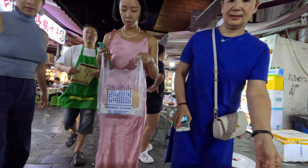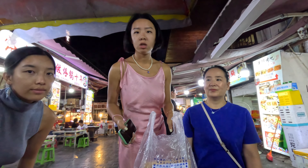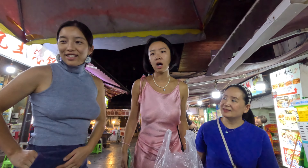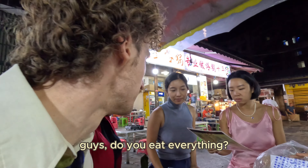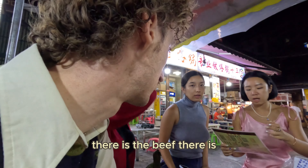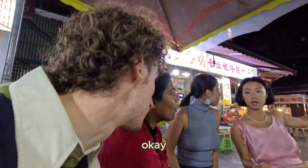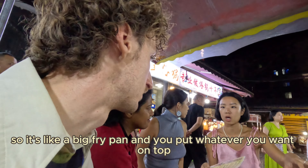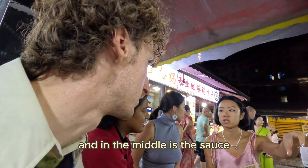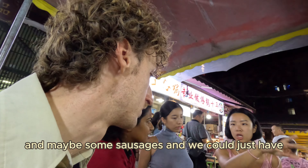You guys sit first — we want to go get a beer. What kind of beer? Chinese beer — Qingdao or Shehua. Do you eat everything? There is beef, fish, bacon. So it's like a big fry pan and you put whatever you want on top, and in the middle is the sauce. I can order a bunch of vegetables and maybe some sausages and we can just have everything.